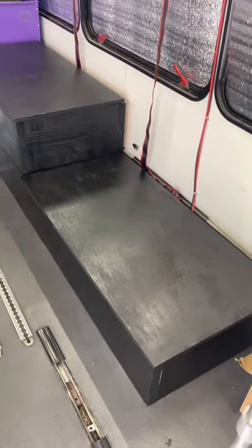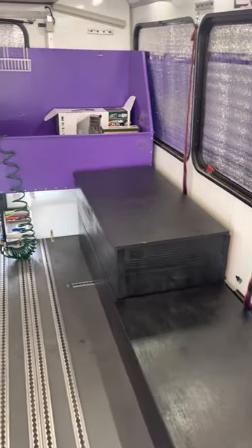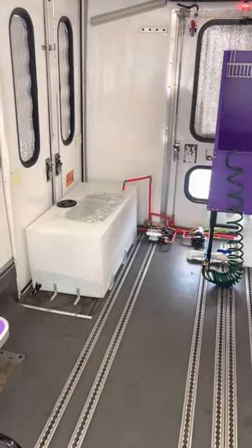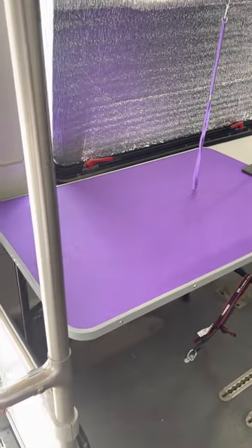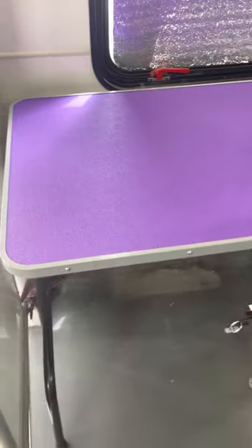I just finished building a grooming bus and I want to show the owner how to use it. She's having it picked up today, so I want to make a video so she knows how everything works. To begin with, we have a grooming table.